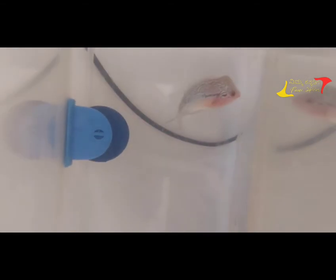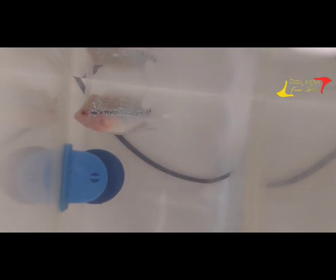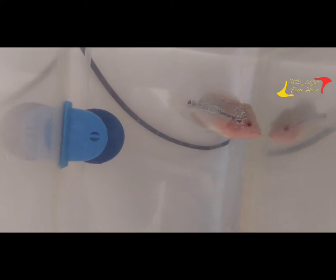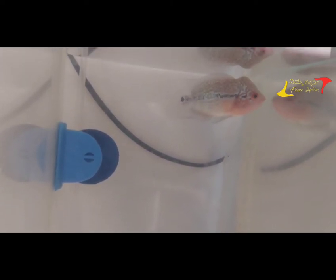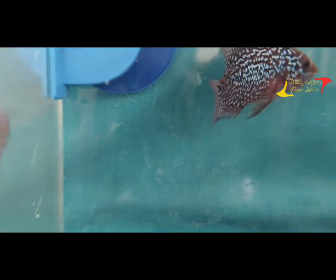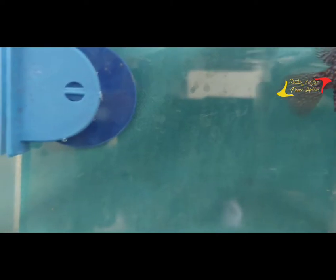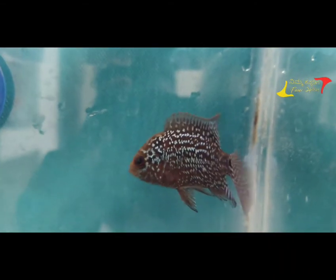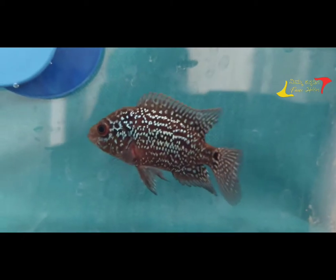If I tell you, it is best to check the size — 1.5 inches or 2 inches. You can see the fish are good. You can select this; 80% of the work is done.